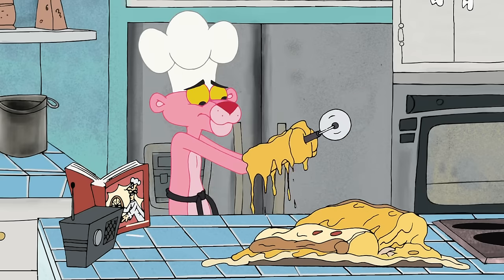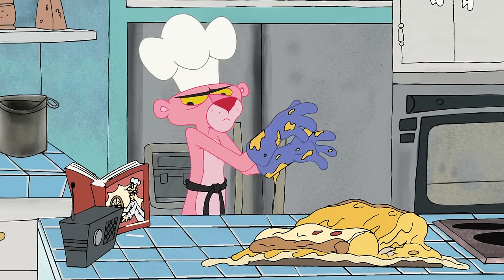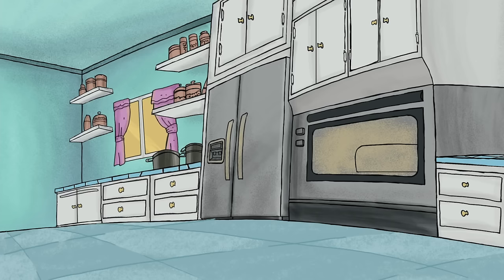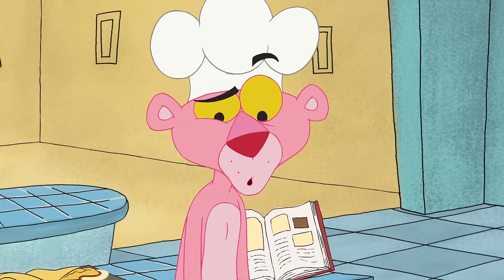The only way you're not a very happy chef right now is if you forgot to turn on the oven! But the Happy Chef has got just the thing for you!